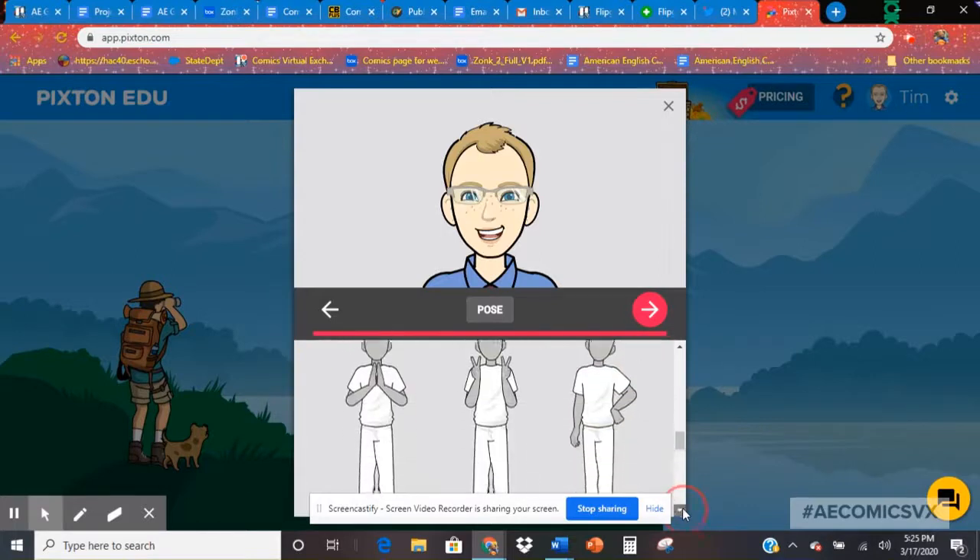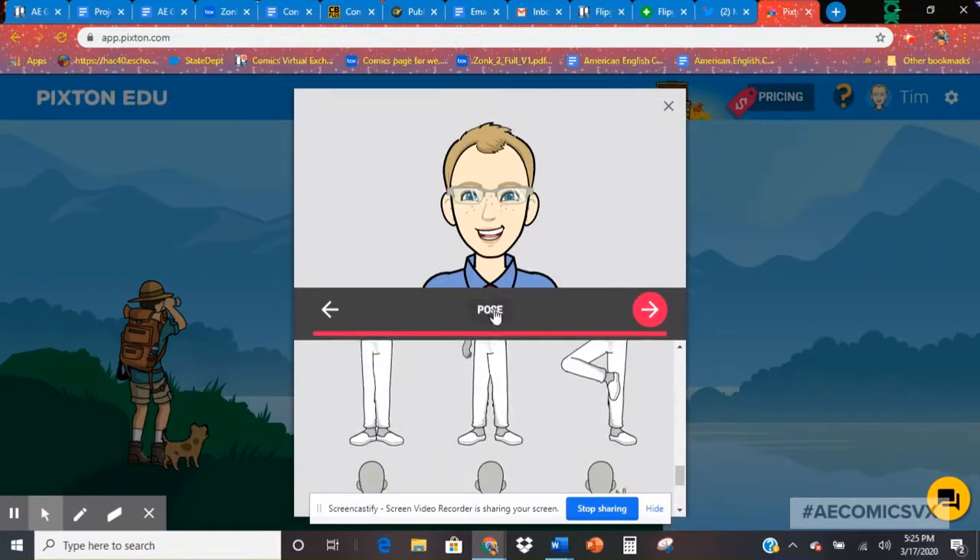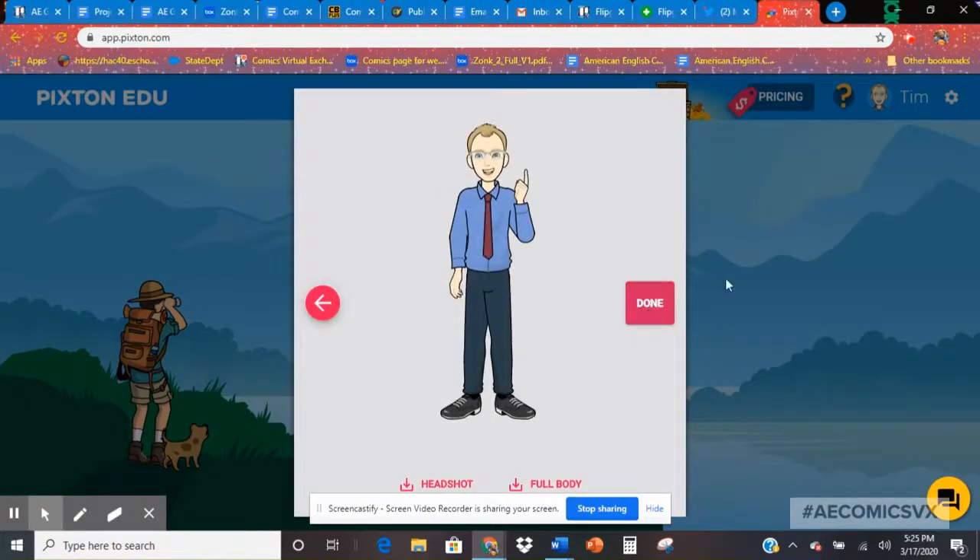There are lots of different things you can do — have a lot of fun with it. Once you're all done, it really won't take you that long, although some of your students will spend a lot of time on this, and that's okay too. Then you just click on this arrow, and there's your avatar.